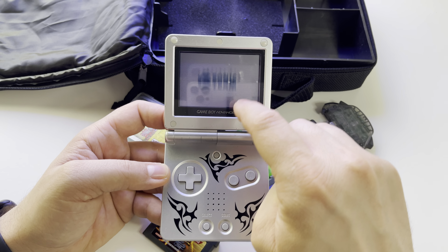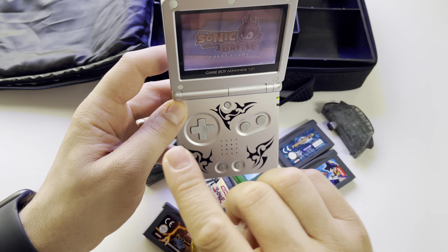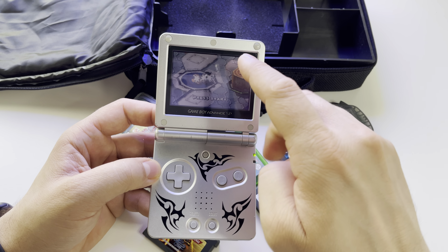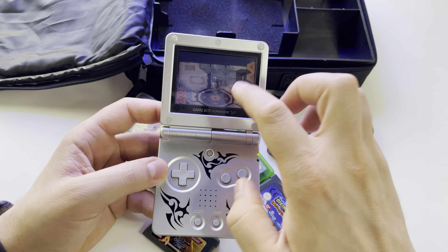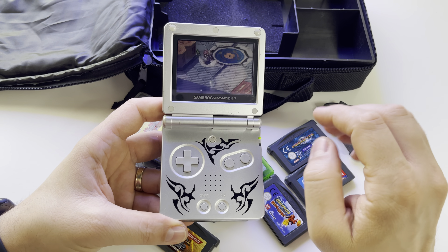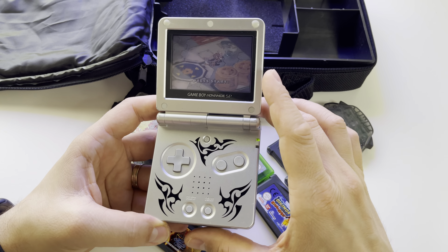Keep in mind that this screen is front-lit — the light comes from the base of the screen, and it's not the best option. If you tilt it like this, you can't see anything. The AGS-101 has a backlit LCD — light from behind the screen — and it's much brighter. But after you try a modern IPS screen on this, you'll say wow, it looks like a console from today.